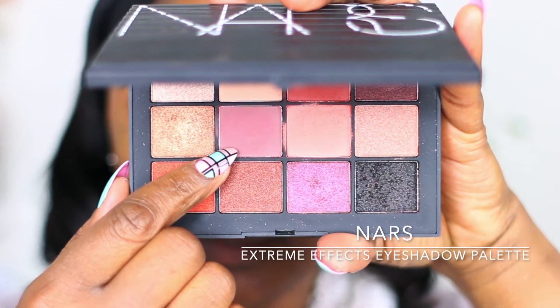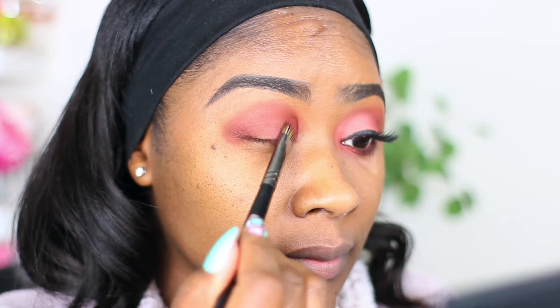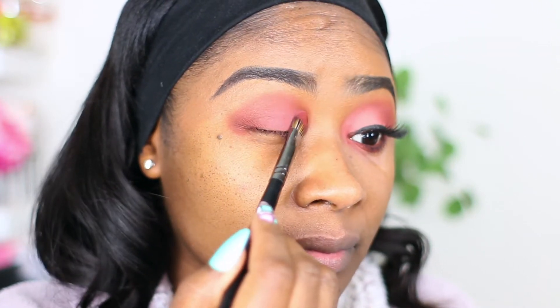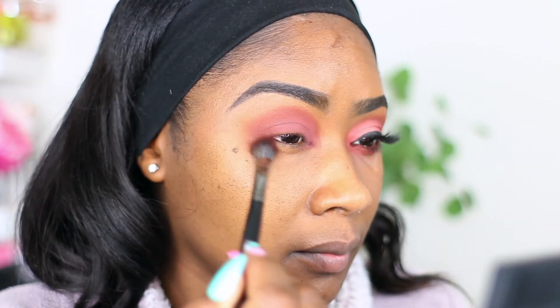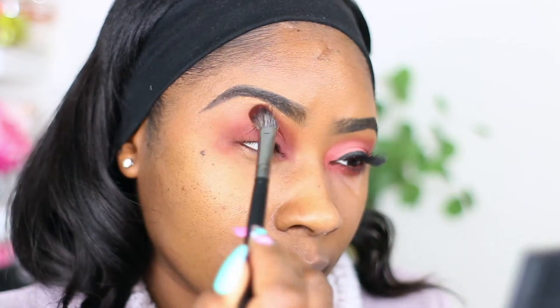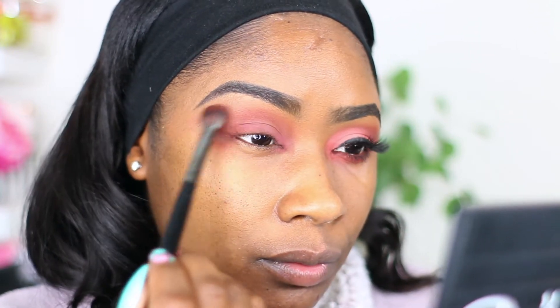Going in with this second color here, putting it all over my eyelid. It's a nice light — a dark lilac color. Now I'm taking my blender brush and I am just blending the edges out so the edges are seamless and not so sharp a line. You see how I did that there — now it's more seamless.